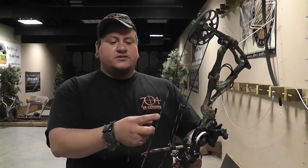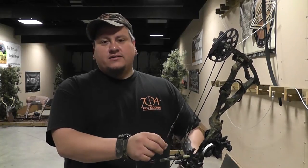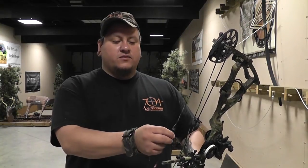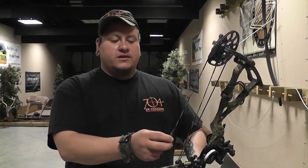A lot of you guys who shoot tournaments might use one of those little micro peeps — the tiny things — well, that's not going to work in the dark. You cannot see a hog through a small peep sight with your lighted pin in the dark. You can try shooting in your backyard with a small peep and you'll see it's just not going to work. I used to shoot a really big peep and worked my way down until I found the one I could use without it blocking out my sight picture.